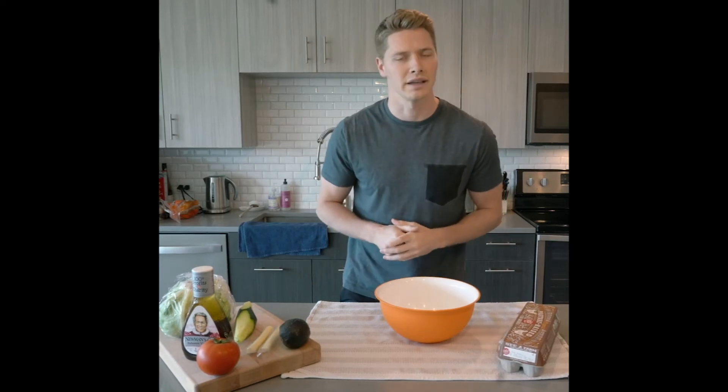Hey guys, hope you're staying well and staying safe. I hope you'll take just a couple seconds to learn about a very special cause. Because of COVID-19, this summer is looking totally different, which is why I'm so excited to be a part of the efforts by Newman's Own to help provide kids with serious illness a chance to experience camp virtually through Serious Fun Children's Network.